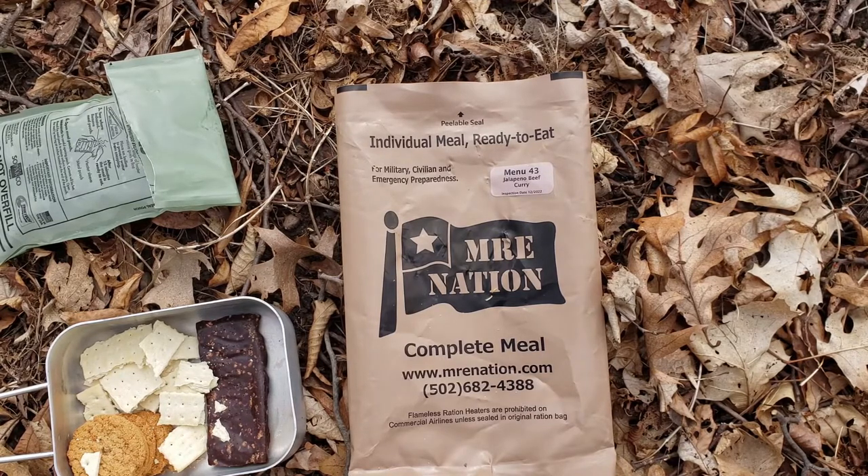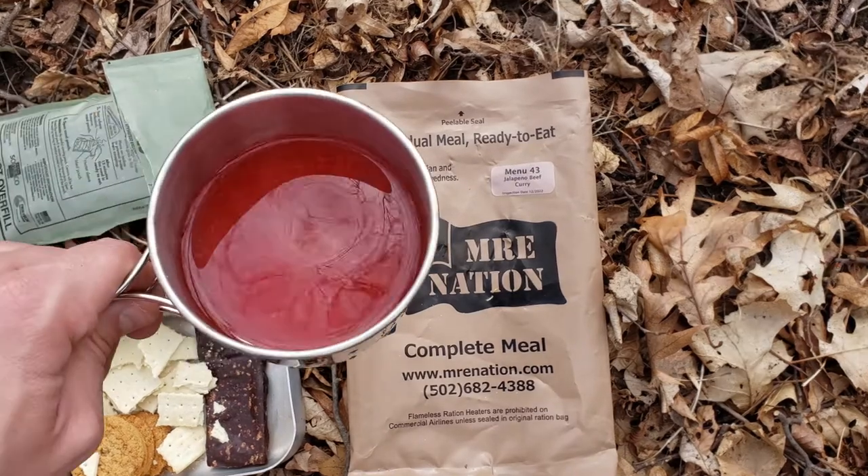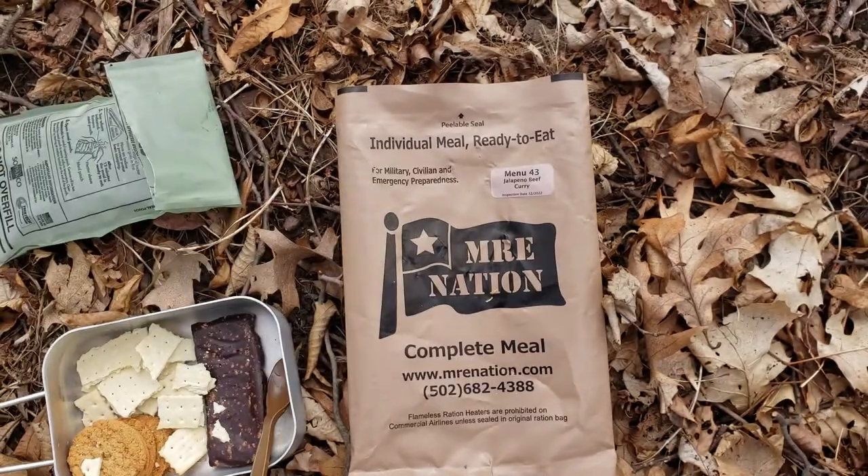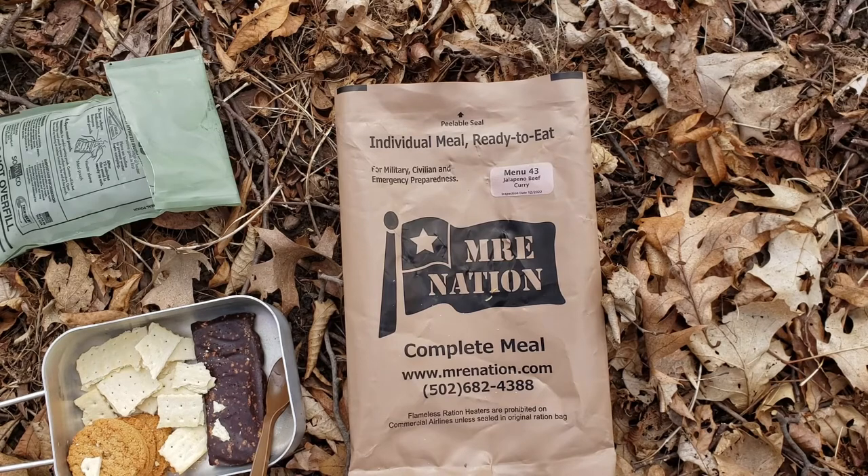The crackers have a little bit of a different texture than the normal Emory crackers — quite enjoyable. Going to wash it down with this Fruit Punch. It didn't really mix up that well — I'm trying to keep mixing it, but the Fruit Punch is not mixing up well for me. It's a little bit sour, I think, only because it's not mixing up.